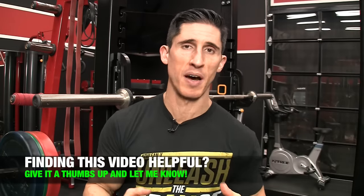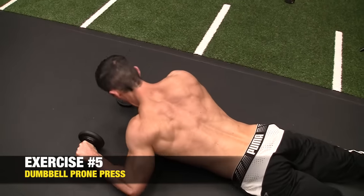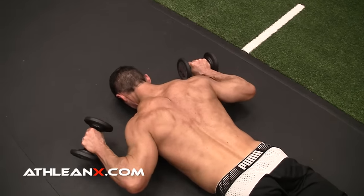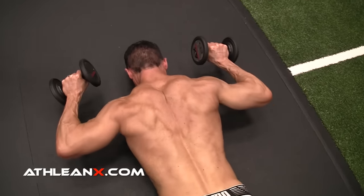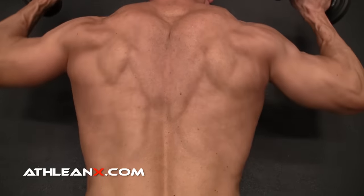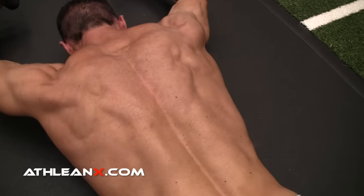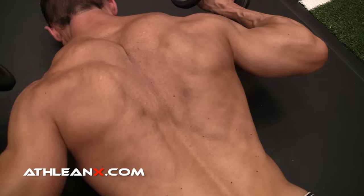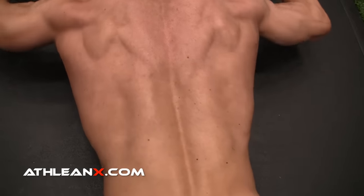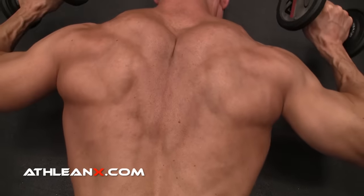Now we head into the lighter weights portion of this video — and I swear, the harder portion. You might not even be able to navigate through these final two exercises with any weight at all, let alone light weights. We start with the Dumbbell Prone Press. This is another incredible lower trap exercise that will be very difficult, especially if you've been ignoring these muscles. Take a pair of dumbbells — I've got fives here. Lay on your belly and press the dumbbells straight up overhead as far as you possibly can, demanding that the lower traps stabilize throughout. Keep the dumbbells raised so they don't touch the ground, integrating the rhomboids with the lower traps. You're basically doing a shoulder press, except on your stomach.